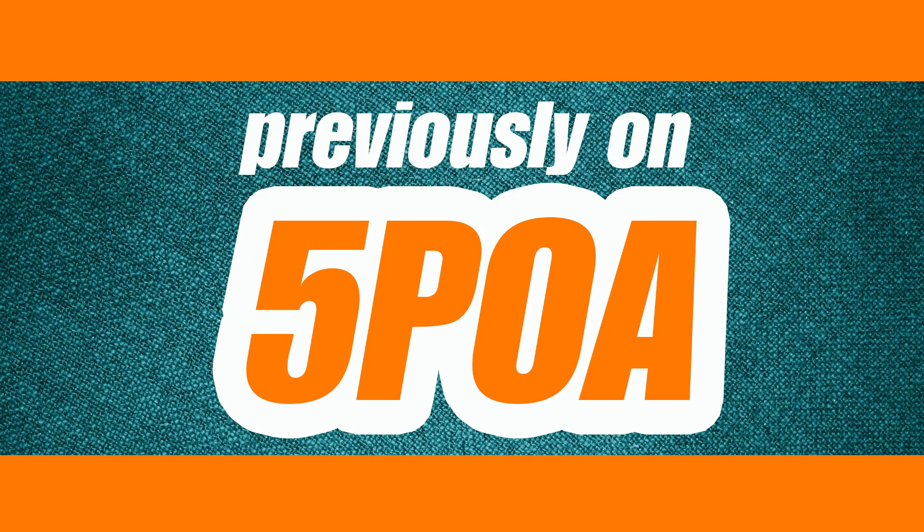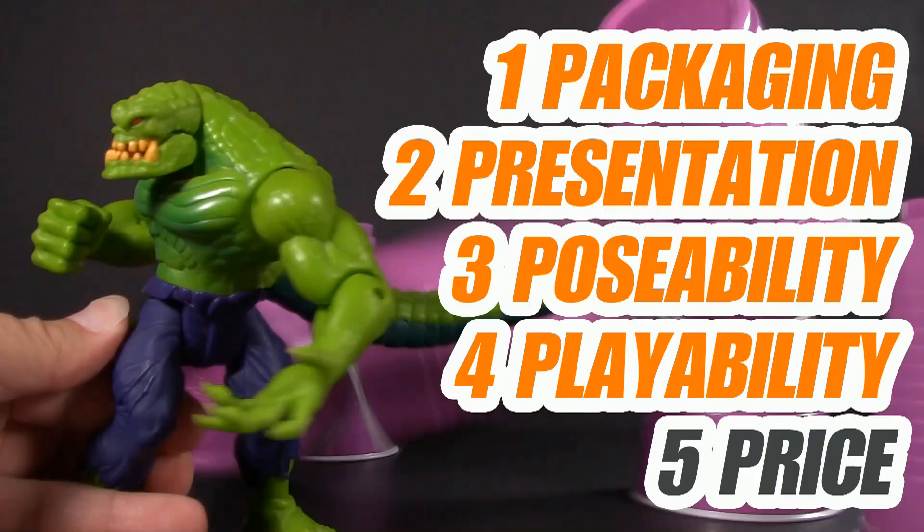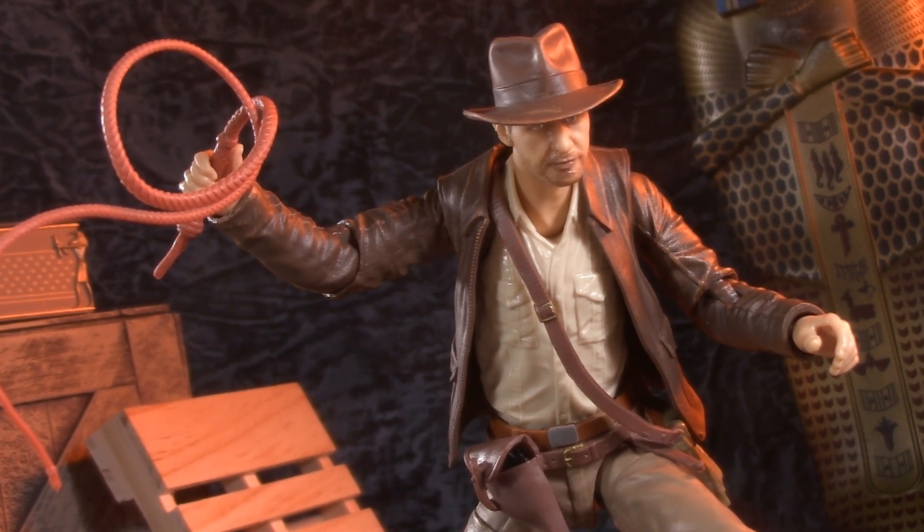Previously on Five Points of Articulation — and by previously I mean over a year ago — I'm sure that all of the cancelled pre-orders and aggravation will be absolutely worth it once I peek inside this box. You could say I'm a bit excited for this one. Welcome to Five Points of Articulation, where I review action figures and articulate five points to help you decide if you want to add that figure to your collection.